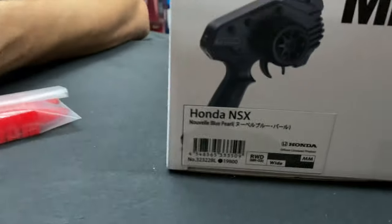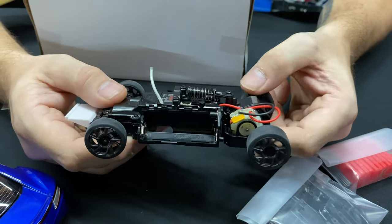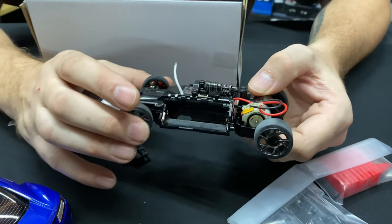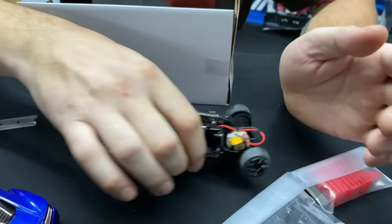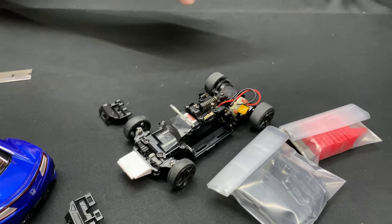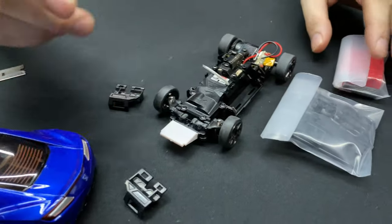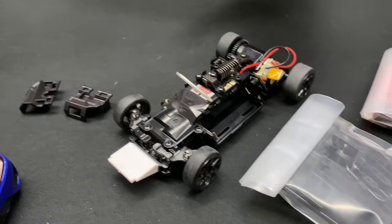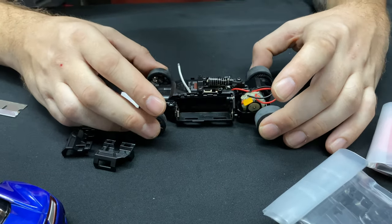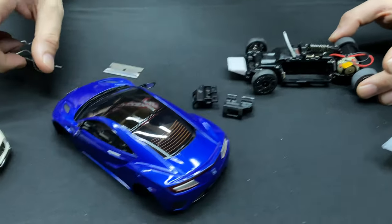We're going to get these things running on the track so we can see it in action. We'll run it in training mode first. Brian picked up some Duracell batteries — off the rack, not rechargeable — just to get going, but we'll move to rechargeable batteries after. We have the track right behind us. We're not going to run both cars together right away because we don't want to bang them up — you'd definitely be trading paint.